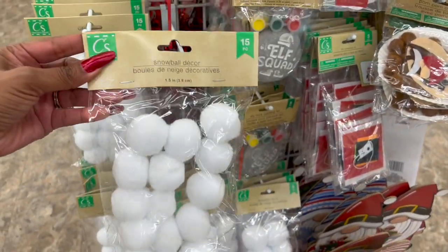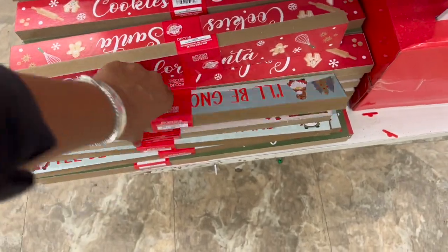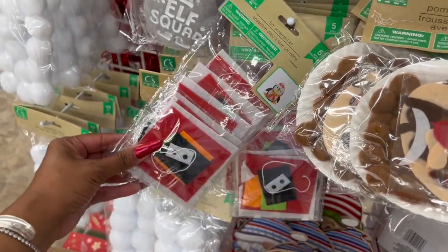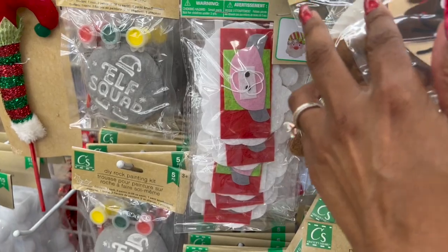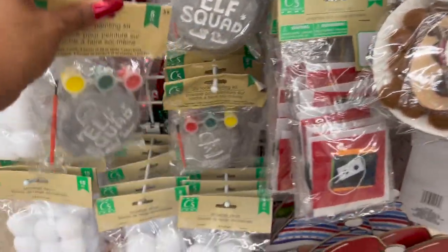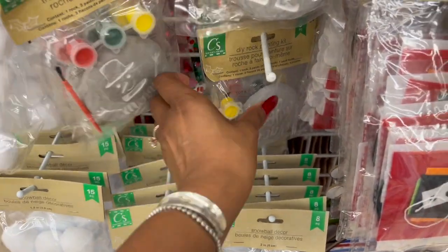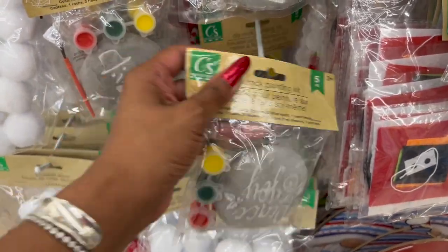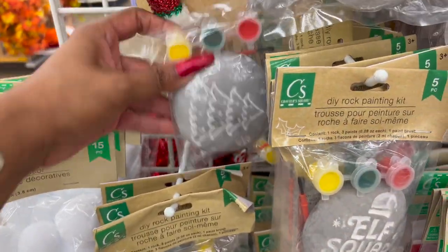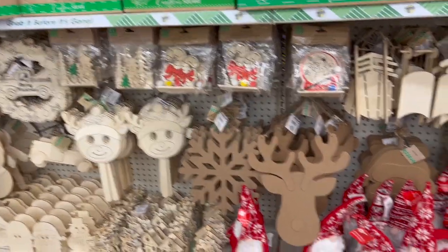How cute is this snowball decor? They have a 15-piece and also an eight-piece. We've seen the little tabletop decors already — they did restock those. They have the pom-pom craft kits: the reindeer, the penguin, and Santa. Then they have the elf squad with five pieces. They also have one that says 'Merry' with the snowman, and one that says 'Peace and Joy.' It looks like they have a Christmas tree back there too. Definitely some new Christmas stuff out and this Dollar Tree is very stocked.